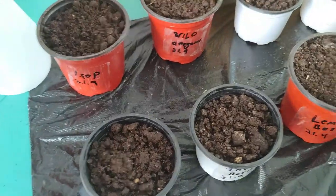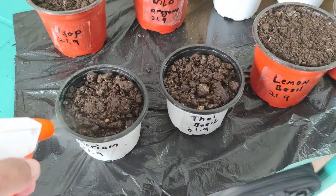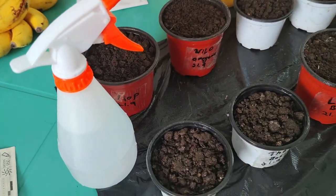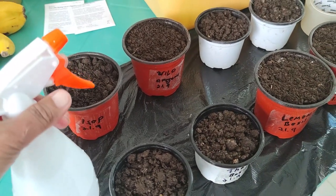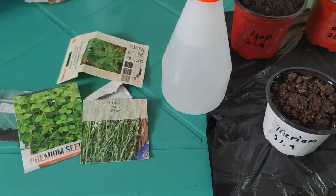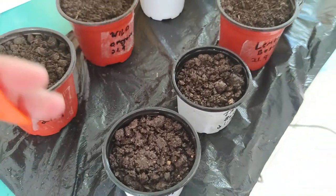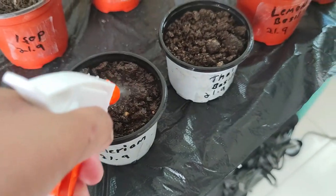I recommend you guys to use this kind of spray bottle for seeds, because this is the best way to water — especially when you have herbs or small seeds, so they are not easily broken. Remember, before watering, check that the seeds haven't moved away, so they are getting wet properly. Just water enough that they are moisturized.